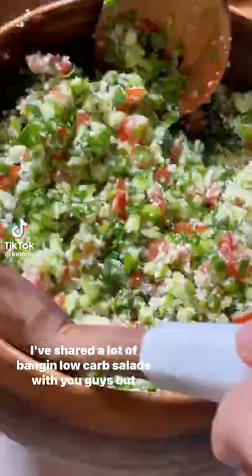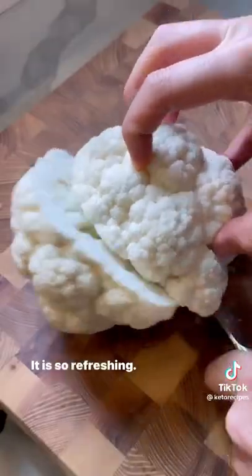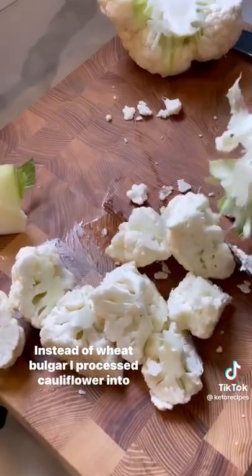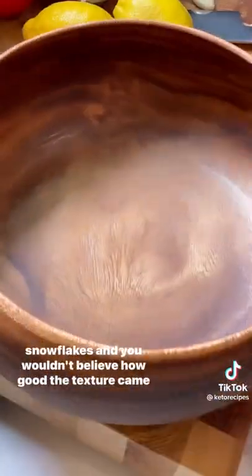I've shared a lot of bang and low-carb salads with you guys, but trust me, this tabbouleh salad is one salad you absolutely need to try. It is so refreshing. Instead of wheat bulgur, I processed cauliflower into snowflakes, and you wouldn't believe how good the texture came out here.